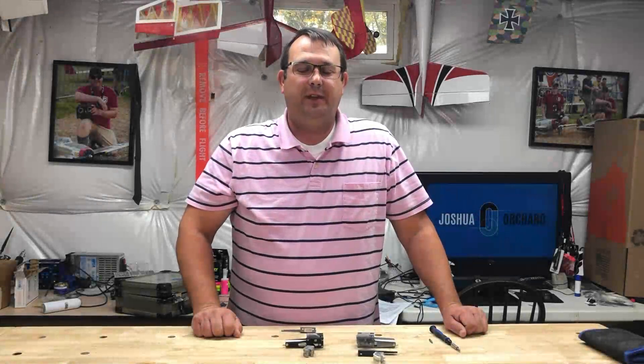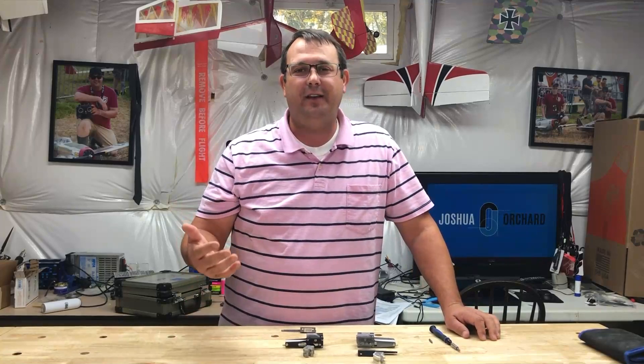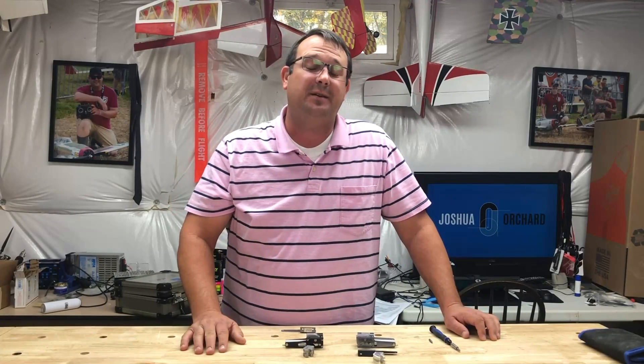Welcome back to the workshop today. We've got something that I think is kind of fun — saves a couple dollars and makes something really robust and super scale for your airplane.